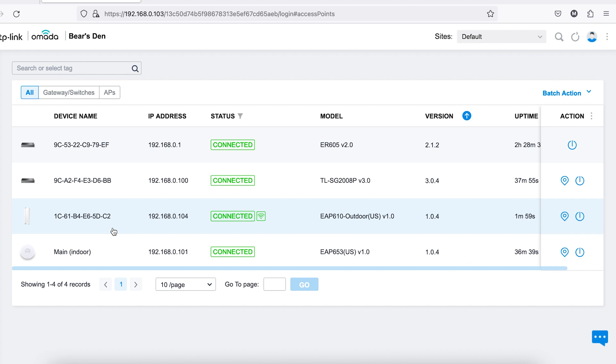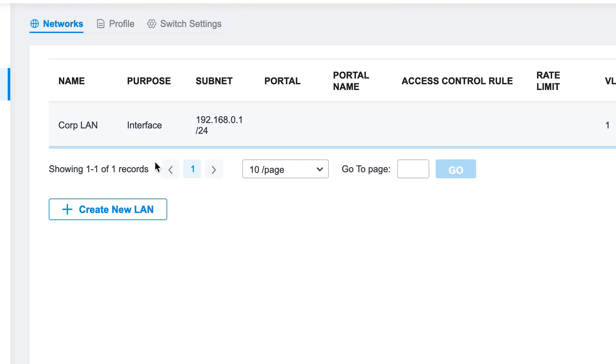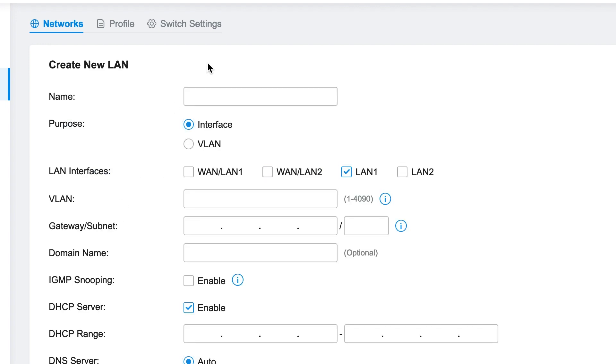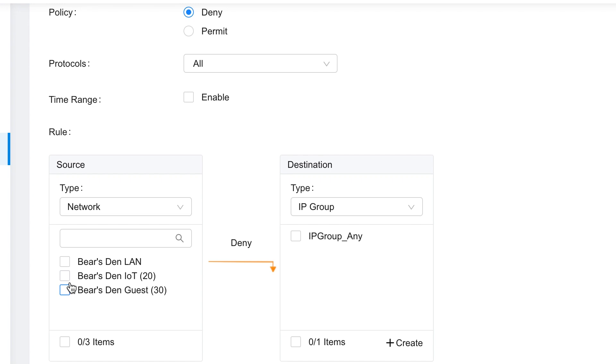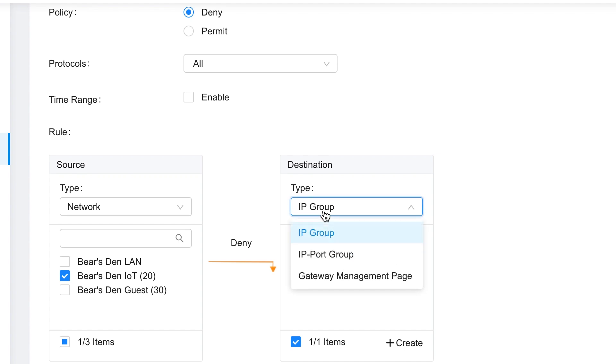Within about 5 minutes of powering up the outdoor access point, it was recognized in the controller automatically and I was able to adopt it and pair it to the indoor access point with no issues. This is certainly one of my favorite things about the Omada ecosystem so far. Once all of the devices were adopted, I set up two additional networks on top of the default LAN — one for IoT devices like our Google Nest thermostat and the Roku, and one for guests renting the house. Then I set up some basic firewall rules to make sure that devices on the guest network and the IoT network are not able to touch any of the TP-Link devices.